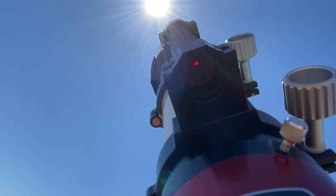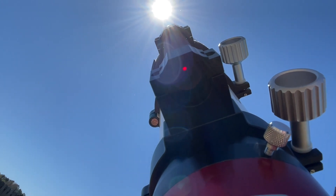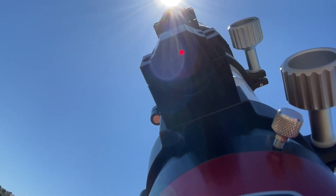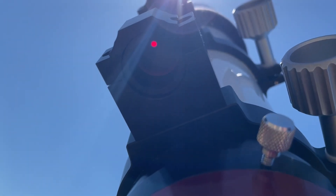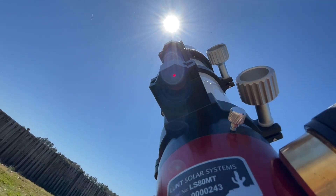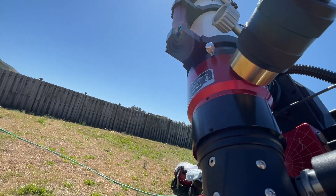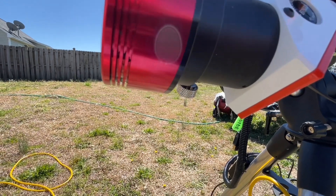Today's video is about polar aligning off of the Sun. You might ask yourself why you'd want to do that. Well, let's say you have an upcoming solar eclipse and you're setting up for that, or you're wanting to get a big head start on the night and be really close to an accurate polar alignment before nightfall, or you're having to go to a remote site for the first time.